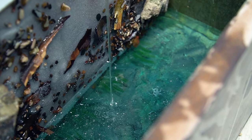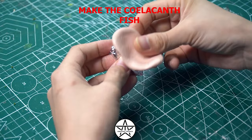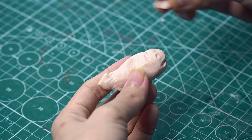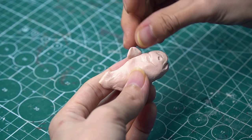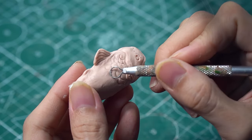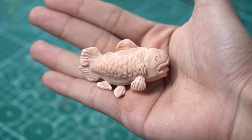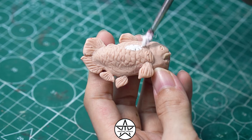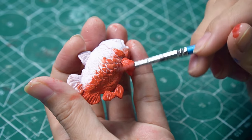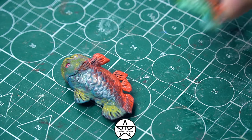I almost forgot the most crucial supporting characters — coelacanth fish. These unlucky fish are about to become a sumptuous meal for our main character. There are plenty of illustrations of coelacanth fish, but I'll sculpt them with a few personal touches. I hope the paleontologists watching this video won't be too upset. I always want to make my fish as colorful as possible. They look beautiful, don't they? I wish they could turn into real fish — then I would raise them in my fish tank.